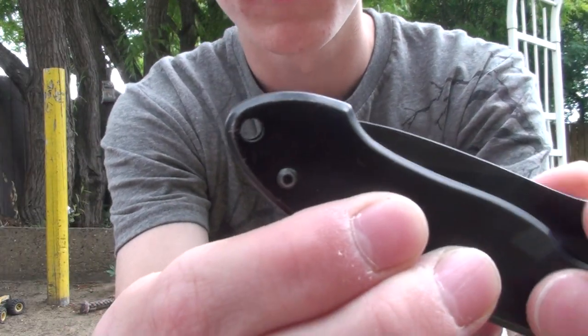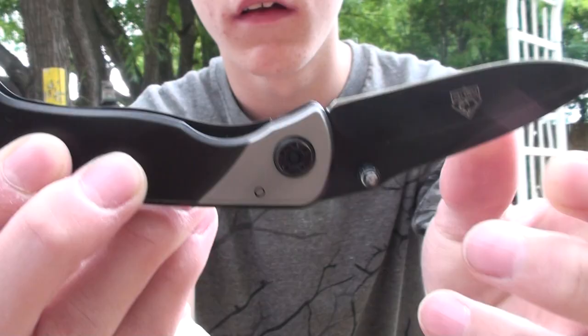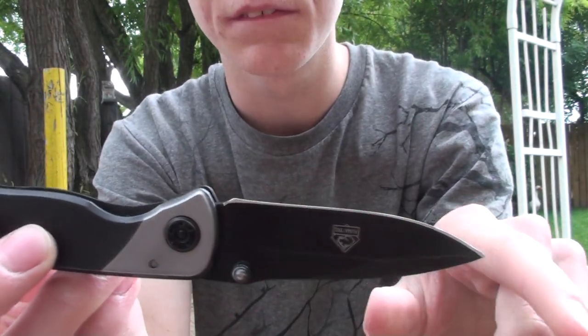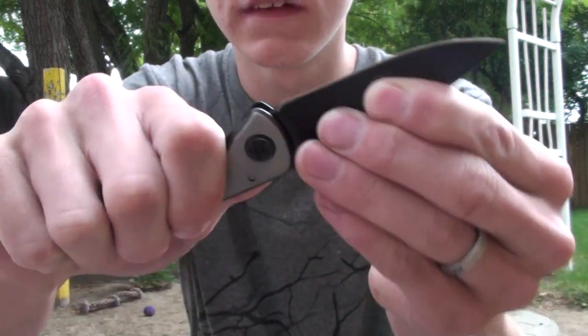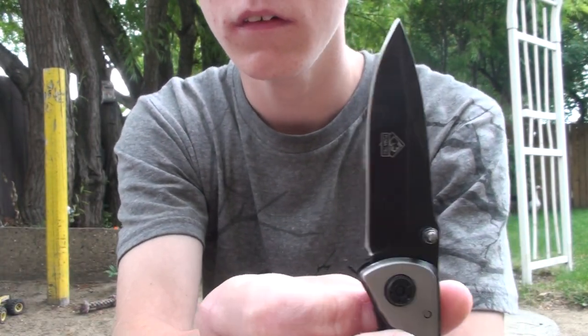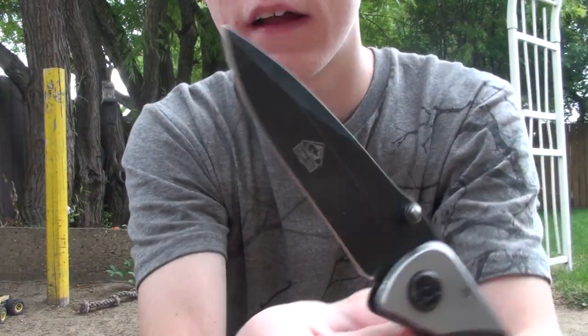First, grab it right here, you pull, and it clicks. My blade isn't very sharp because I used it for cutting things I wasn't really supposed to cut with this black blade. So once it's locked into place, it's ready to go — you can use it for whatever you want to use it for. That's my brand.